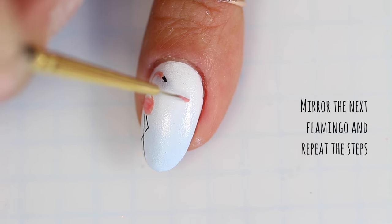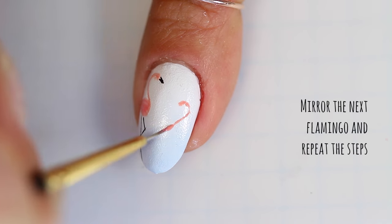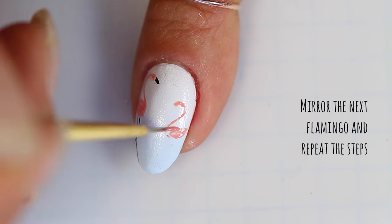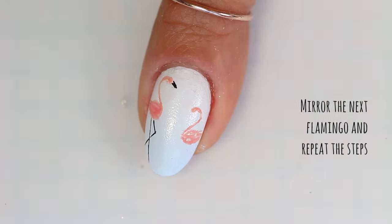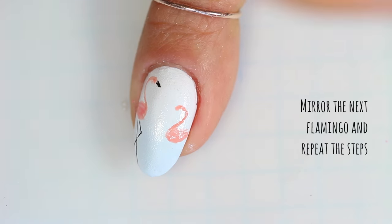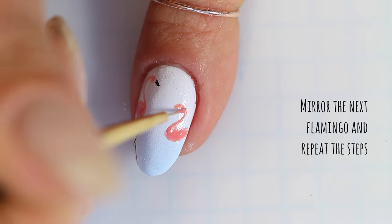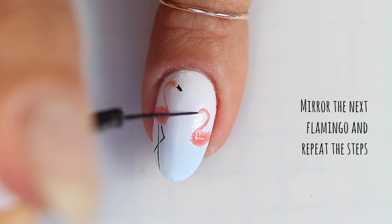You want to mirror the next flamingo and repeat the steps all the way through. While you're painting the second flamingo you can decide how you want to lay out the rest of the manicure. I usually try to vary the composition on each nail just to keep it interesting — that's kind of the beauty of nail art, it's entirely up to you. When deciding on the composition, it's always a good idea to remember how the nails will look together, not just one nail on its own.